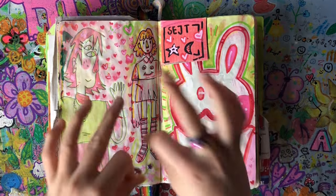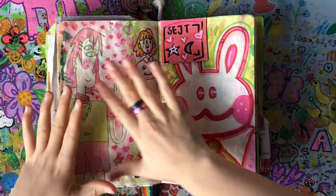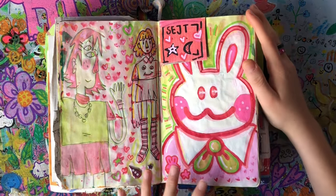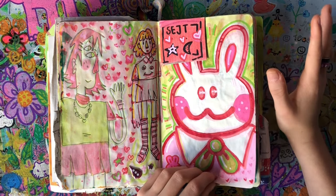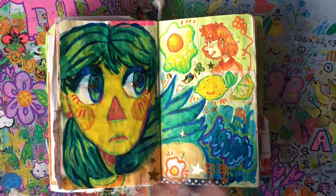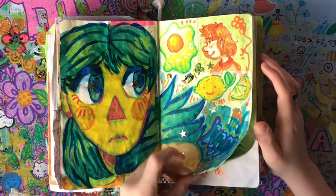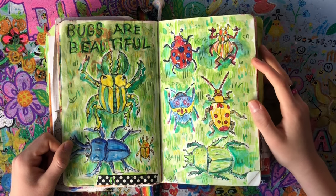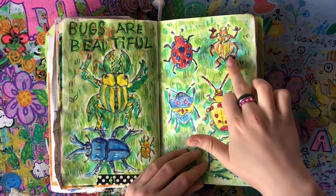This page I was going for the perfect sketchbook spread with coherent colors, stickers, and stuff. I think this is really cute — it's also one of my favorite spreads. There's a little bunny character and some random things. This might actually be the best spread in the whole sketchbook. The colors match and everything. Then we've got 'Bugs Are Beautiful' and I drew some bugs. Some of them look really weird — I wasn't looking too closely at the reference.